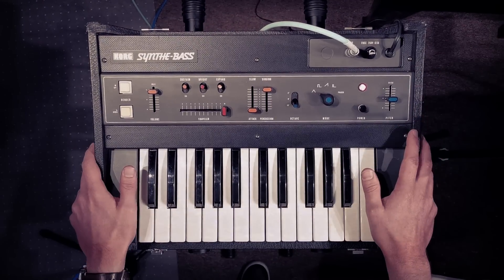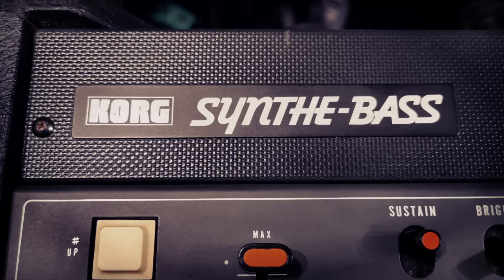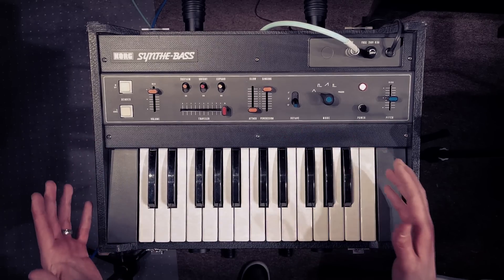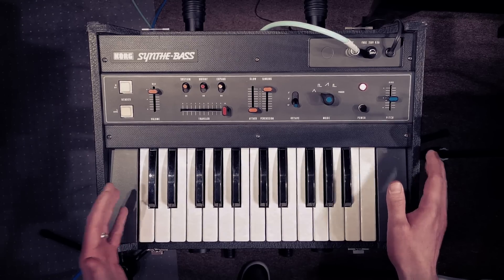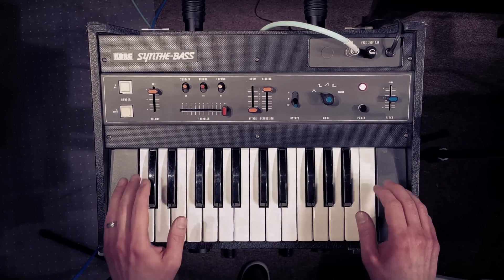Hey, I hope you're good. So this week in the studio I've got a Korg SB100, also known as the SynthiBass, and these were manufactured between 1975 and 1977. Would you believe — look at the condition of this unit. Someone's obviously taken incredible care of this over the years, but what it looks like and what it sounds like are not necessarily the same thing. So let's get into the sounds.